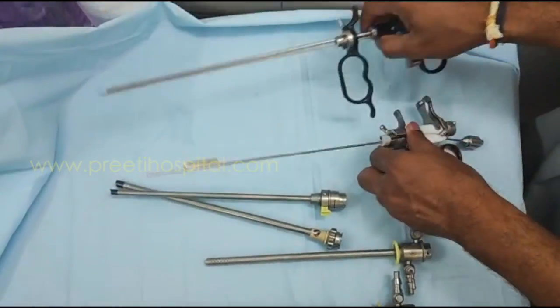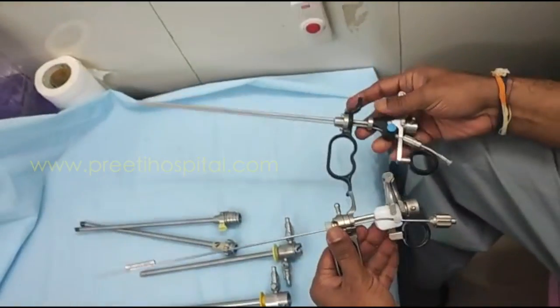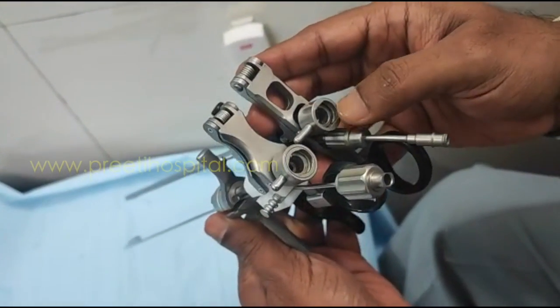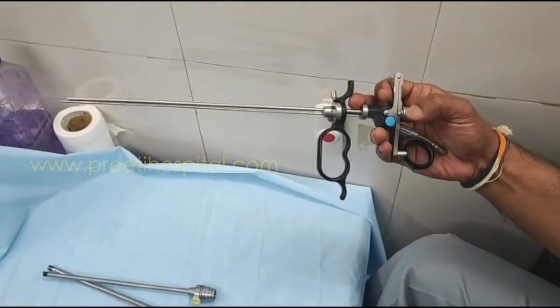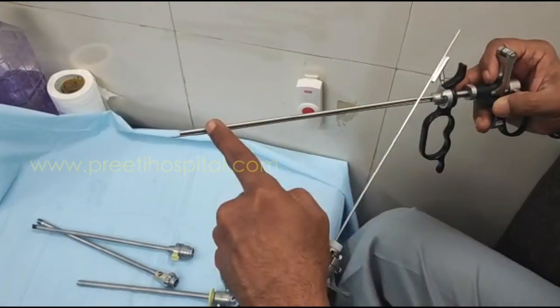Coming to the working element: this is a standard working element — both are actually the same working elements, except for the telescopic hole, which is almost the same. But for the telescope, this is RK Medical and this is Storz. Here they have given a separate telescope channel.